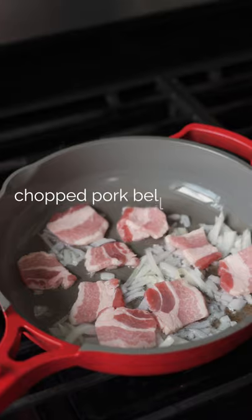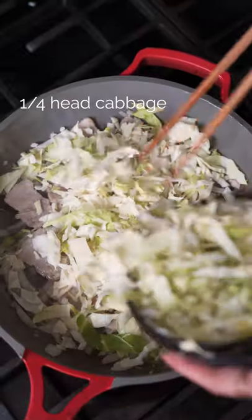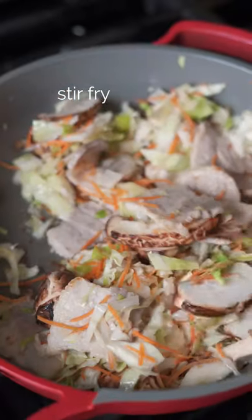Add oil to a pan with onions and pork belly. Add in your cabbage, mushrooms, carrots, and stir-fry together.